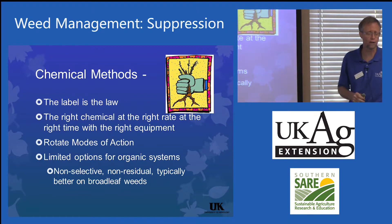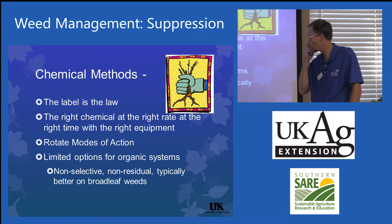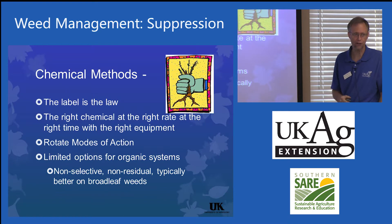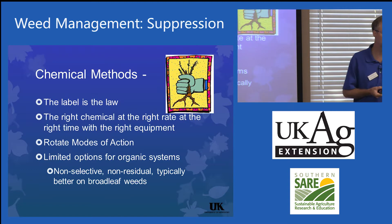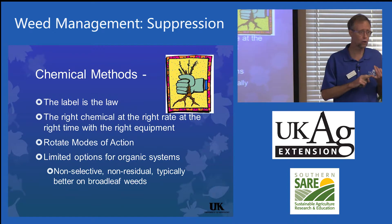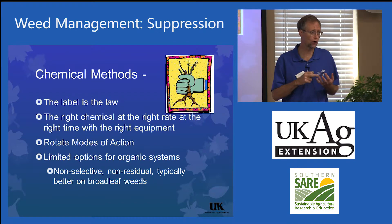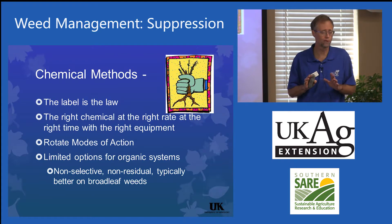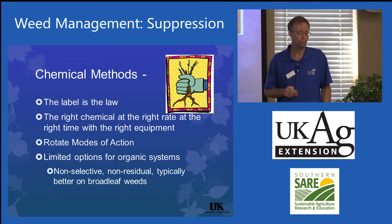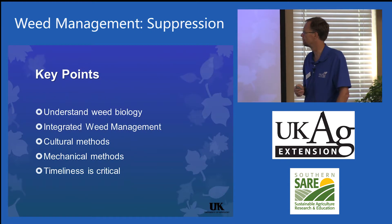Emphasize that the label is the law if they're going to use chemical methods — right chemical, right rate, right equipment, right timing. Rotating modes of action is critical. There are limited options for organic systems; they're non-selective and non-residual, and typically better on broadleaf weeds. Basically, you've got corn gluten meal for some pre-emergent activity, and otherwise things like vinegars and citrus oils. They work — they're okay if somebody wants to go with an organic herbicide — but they're non-selective, non-residual, and just not as effective as other options.